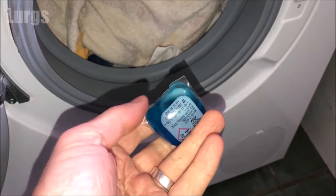Now if you use these pods or tablets, these can go straight inside the drum and you do not need to carry on watching this video.